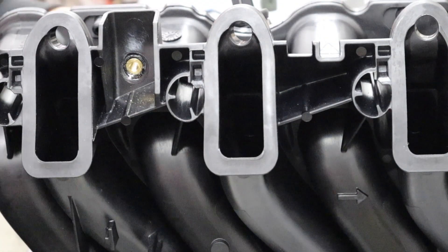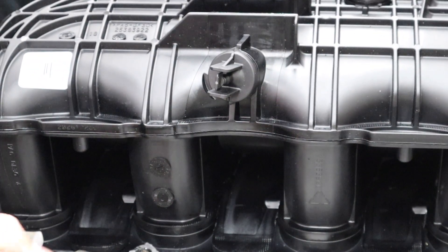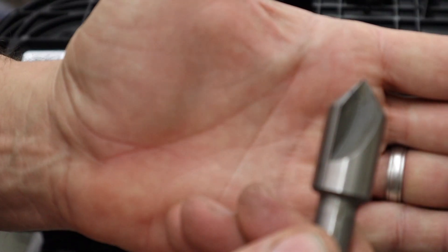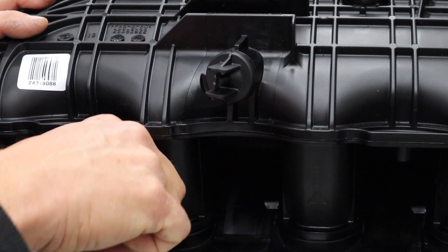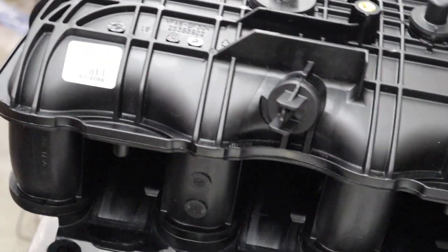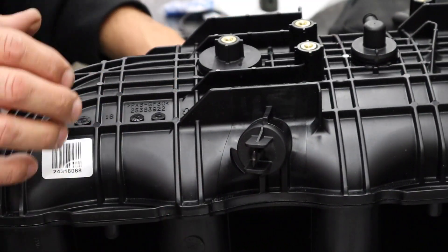And then on the top side, just gonna give it a touch with the chamfer tool - just a little bit, just to knock the squareness off the top of the hole. And that should do it.